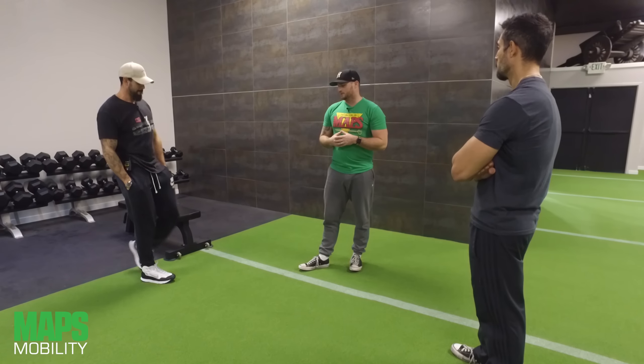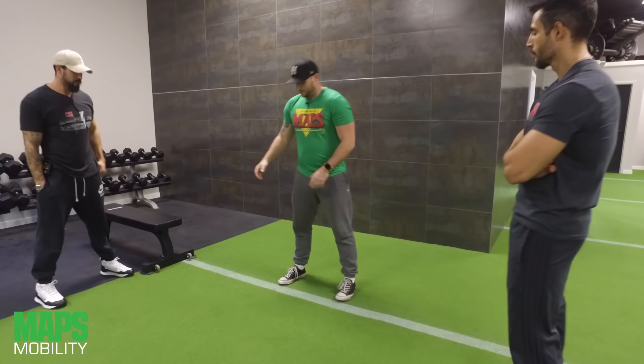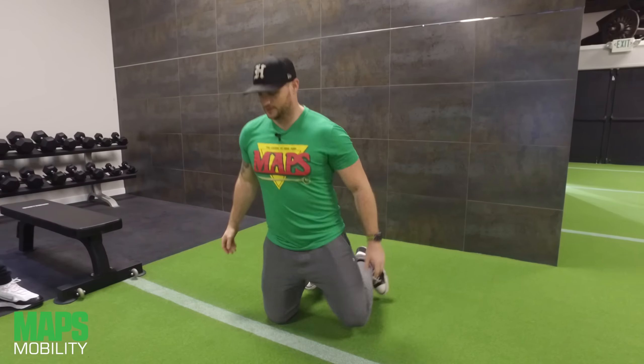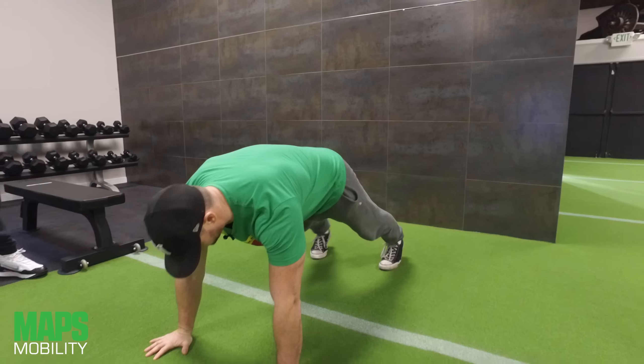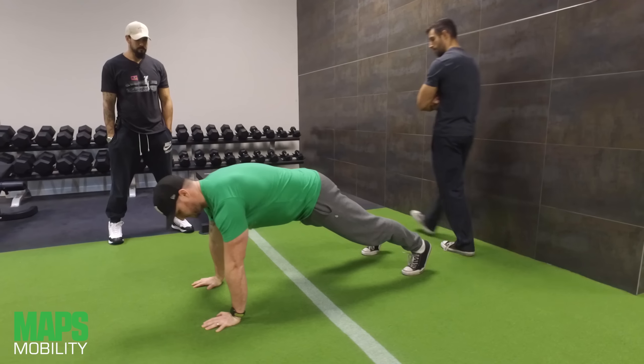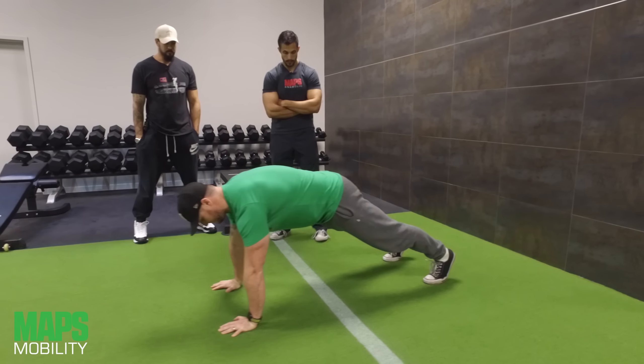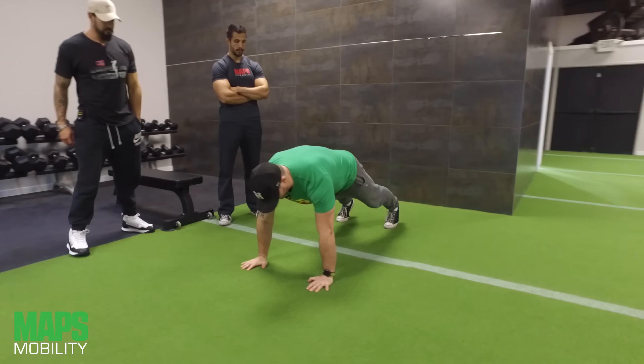We get some rotation in there as well, which is great. So let's get into it. First thing, we're going to start in a nice extended plank position — hands and feet. I'm going to make sure my shoulders are over my hands, and then I'm going to step my foot right to the outside of my hand.